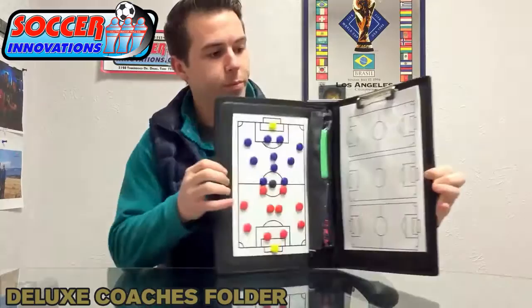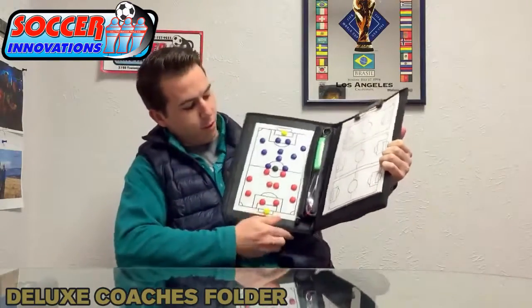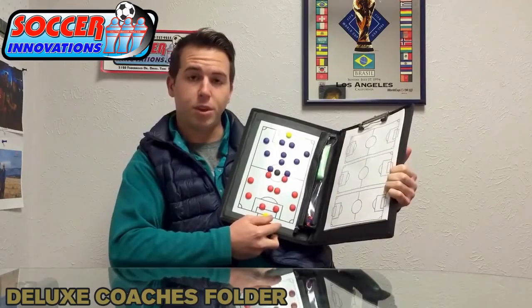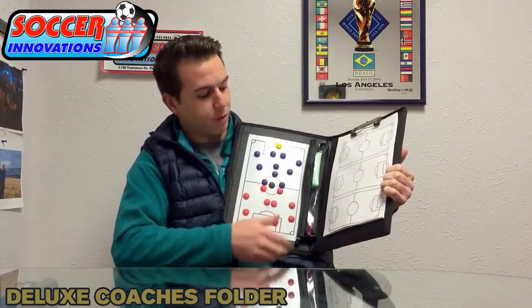Let me open it up for you. Inside here we have our full magnet set with extra magnets for each color — probably about five or six extra for each color in case you lose a couple. Yellow for the goalkeepers, black for the ball.